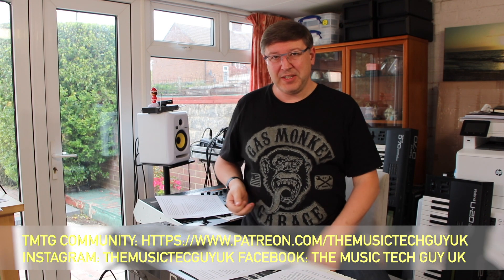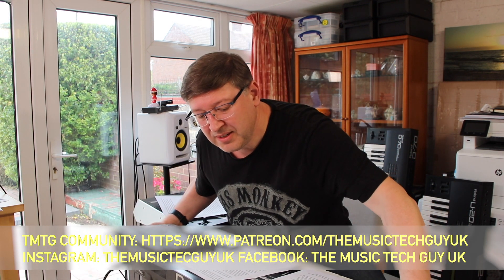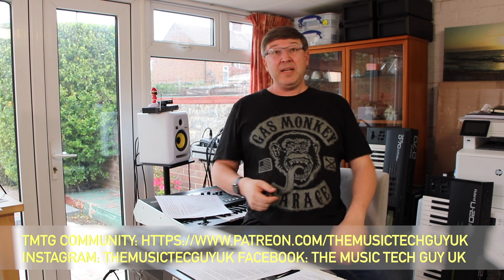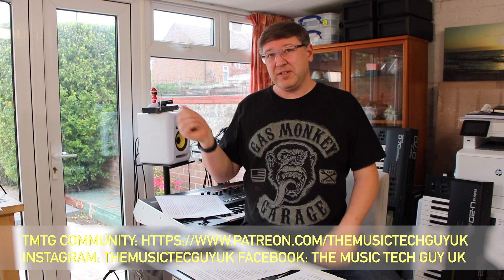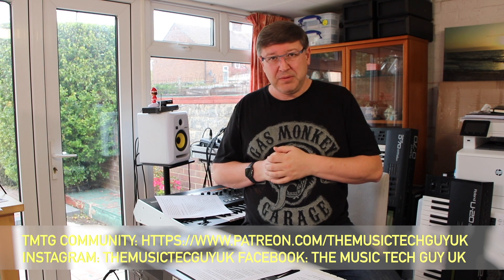Now for the channel self-promotion — parish notices. If you haven't subscribed and you like videos about this sort of thing, hit the subscribe icon. If you want to be notified, hit the bell icon — that will notify you every time a video drops onto the channel. I try to publish three to four times a week.